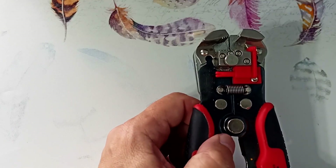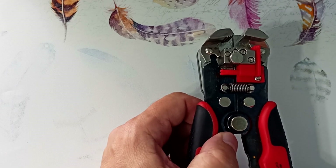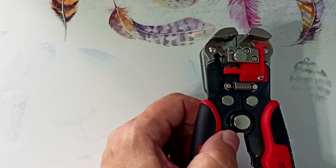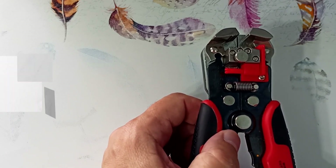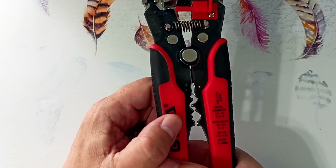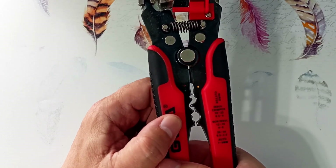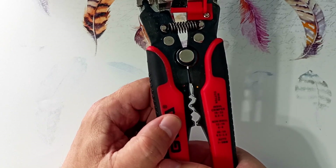It is convenient that there are wire cutters here — as you have seen, they bite wires well. You can take a bite, clean it, and connect the wire all with the same tool. Here is also the place where the tool crimps the lugs for car wiring. These pliers cope well with the process of crimping tips, but for automotive tips I recommend using professional pliers.